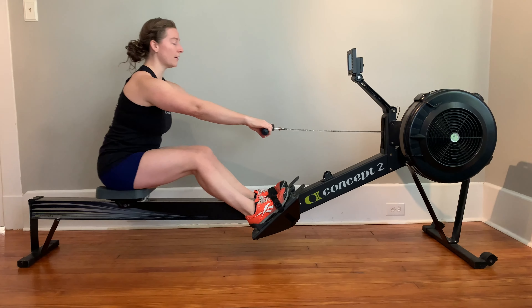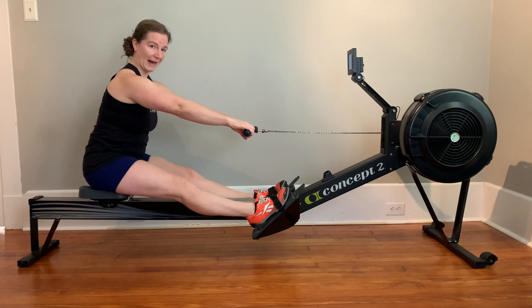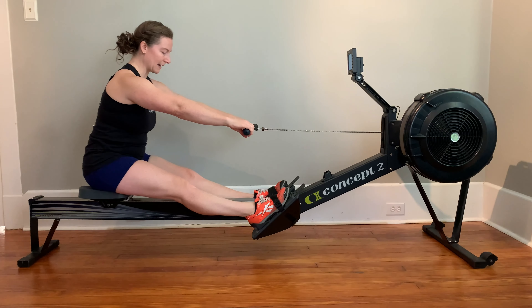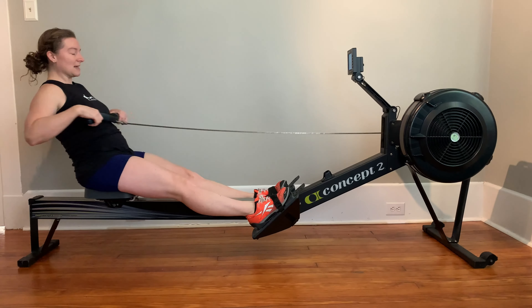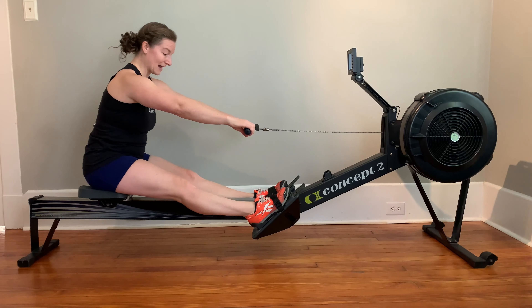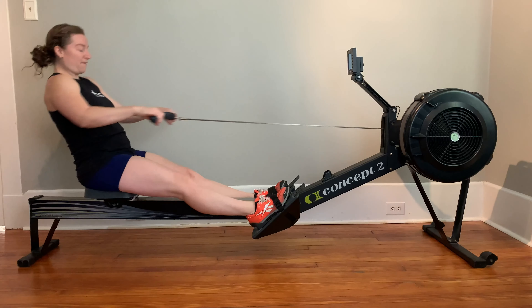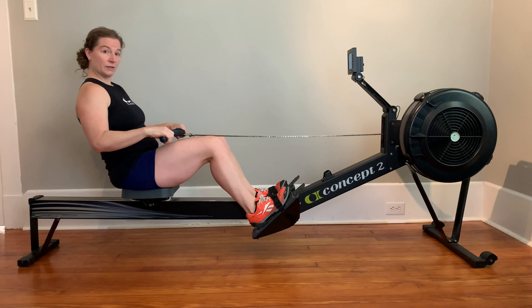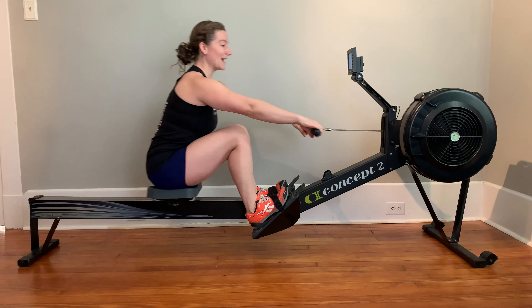What I want you to take note of at every pause is where are your hands? If I look at my hands right now, I can see that they're somewhere over the middle of my shins. So that means, in my stroke, I do not want to bend my knees until my hands are over my shins. If I bend my knees too soon, that doesn't allow me to get into a good position for my catch.